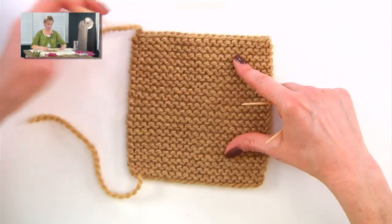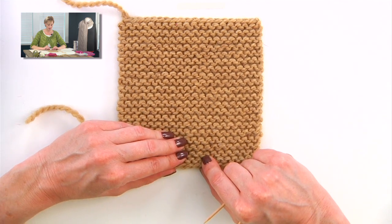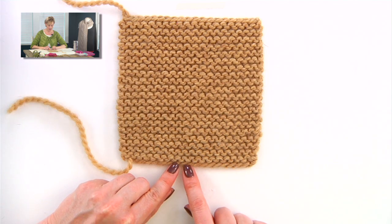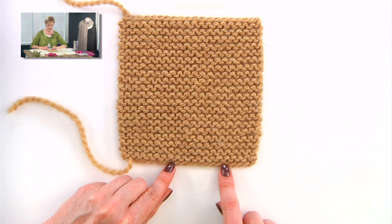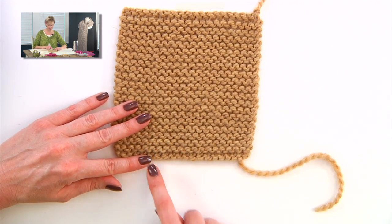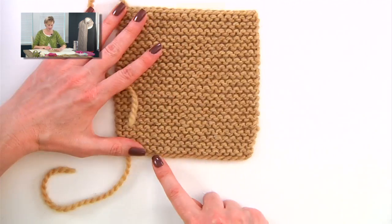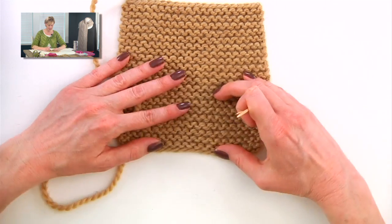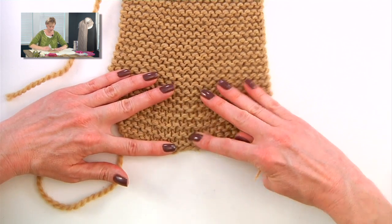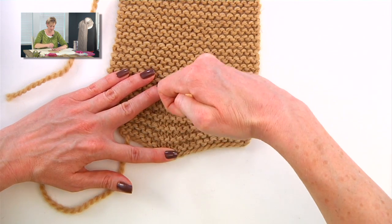Garter stitch is even easier. It is more difficult to tell what the right side would be, because you do want to count rows on the right side of the work. I always look at the cast on and count this twill edge of the cast on as the right side. The other side is the purl bumpy side, and I like that to be the wrong side. In garter stitch, every ridge counts as two rows — this is like a purl bump row, but if you pull that apart, you'll see there are knit stitches between each one of these.